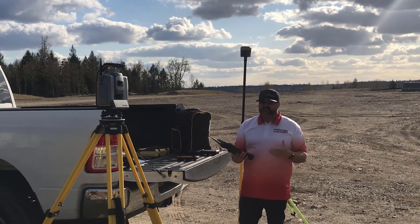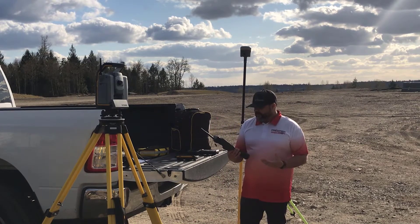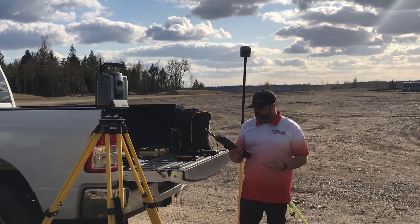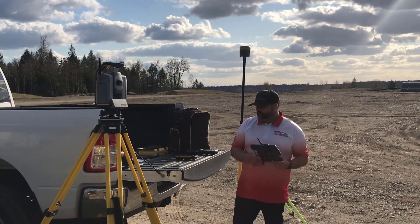It pairs great for construction and topography. It's pretty much a good versatile all-around data collector, and a lot of people really love that big screen. I know a lot of my customers complained a little bit at first about the weight and the size, but once you put it in their hands there's no way they're giving it back up.